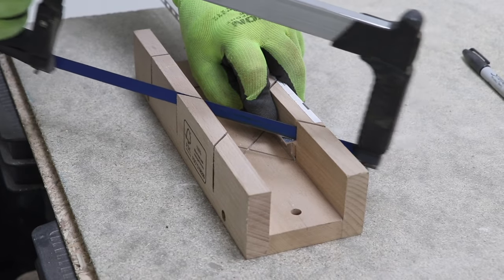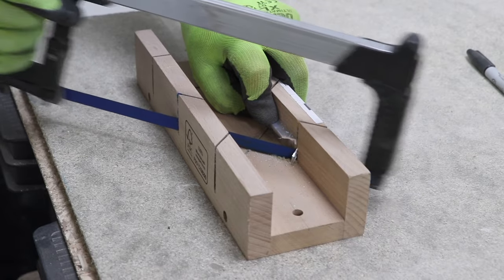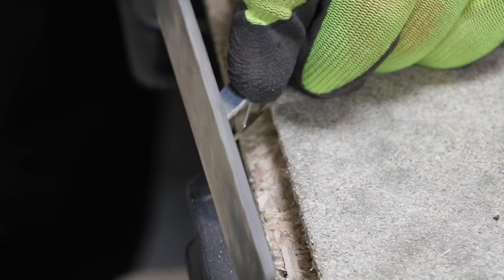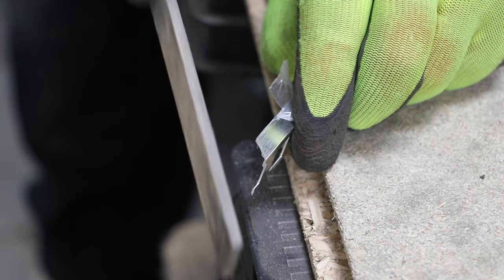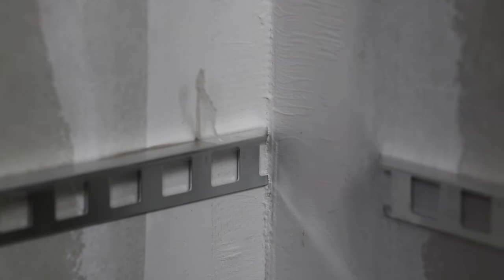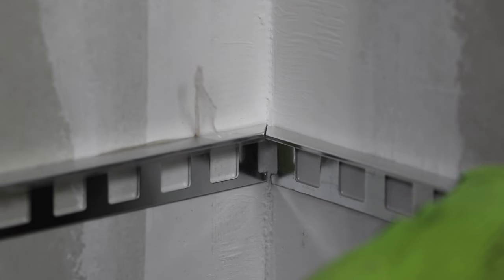I find it's best to hold the trim tight to the mitre block and take it slow with the saw, so you get a really fine cut which will look better. Once cut all the way through, you can use a file to take off any burrs and make sure that the visible part is clean and smooth. With my two pieces cut, before I permanently fix them, I check them for fit in the corner, which I'm happy with.